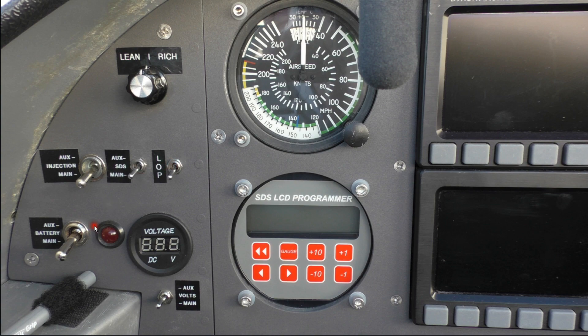There's a lean of peak switch. And this is auxiliary and main battery power — he's got two batteries here, one main and one auxiliary. There's a voltage meter here, and this switch allows you to check voltage on either the main battery or the auxiliary battery.